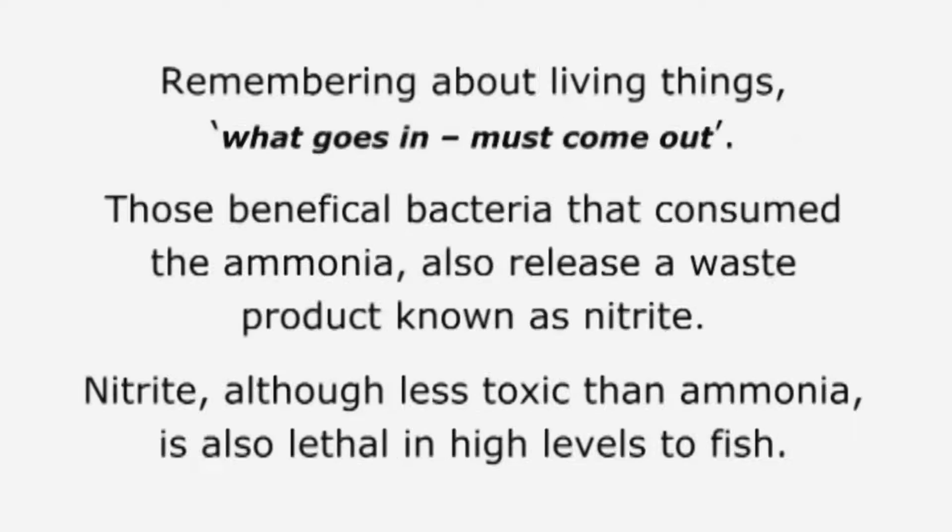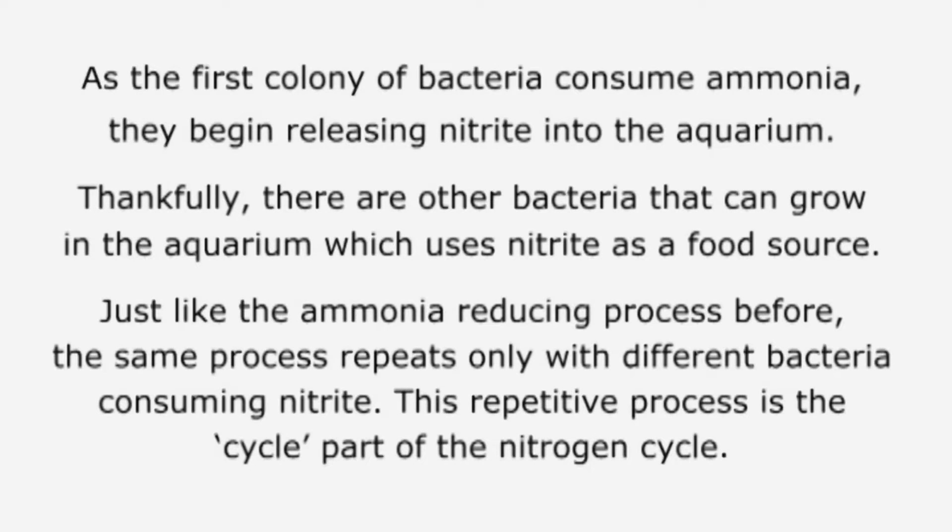Proceeding onward to stage two. Remembering about living things — what goes in must come out — those beneficial bacteria that consume the ammonia also release a waste product known as nitrite. Nitrite, although less toxic than ammonia, is also lethal in high levels to fish. As the first colony of bacteria consume ammonia, they begin releasing nitrite into the aquarium. Thankfully, there are other bacteria that can grow in the aquarium which use nitrite as a food source. Just like the ammonia reducing process before, the same process repeats, only with different bacteria consuming nitrite. This repetitive process is the cycle part of the nitrogen cycle.